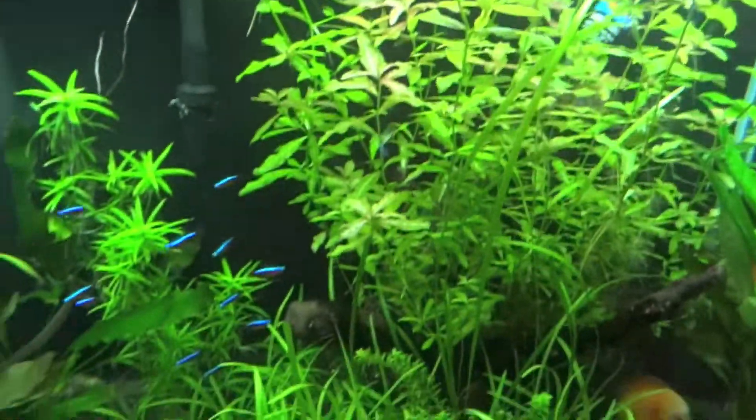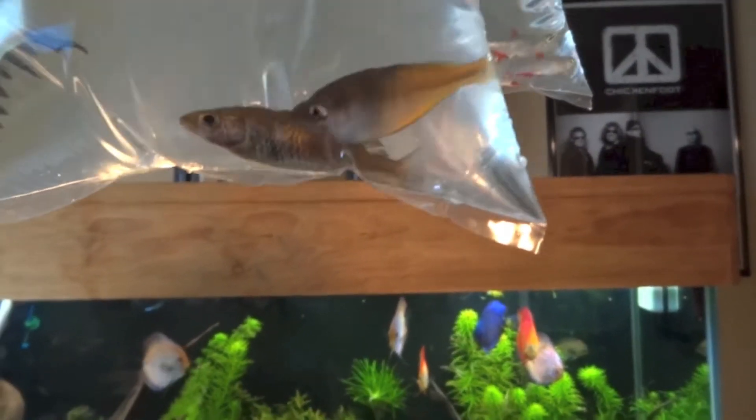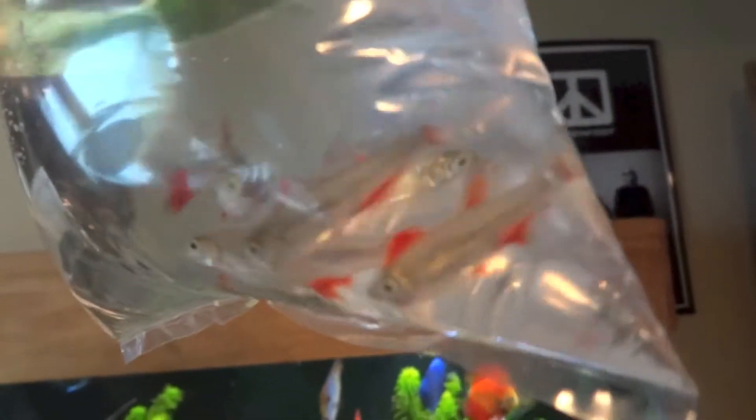I picked up their last 8 Mono Shrimp — pretty small. Those will be going in the planted discus tanks, probably 4 in each. I've already got monos in both of them but I wanted more. And finally, I've got 2 Bosmani — a male and a female — rainbows, and 6 Bloodfin Tetras to go with what I've already got going in the 40 long planted.